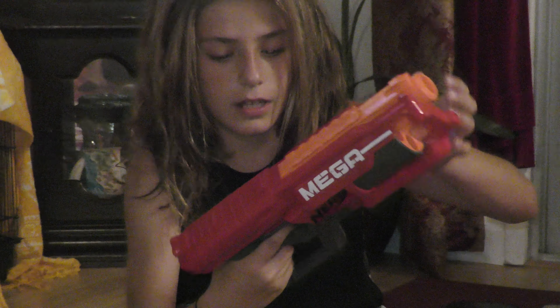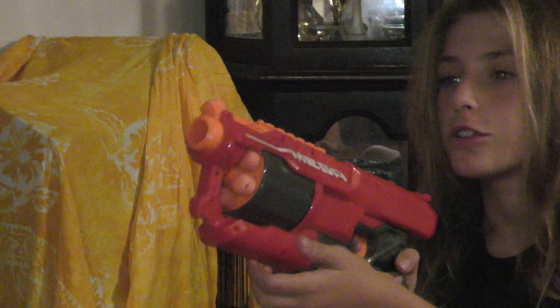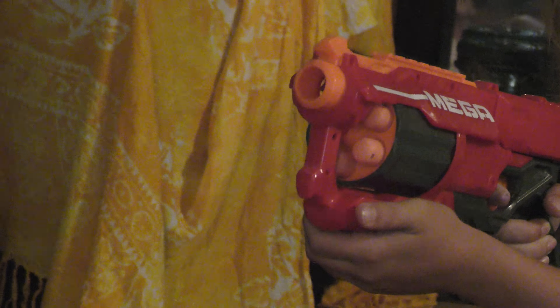The barrel doesn't come out, but it tilts up like so. And it has a really cool grip here. I have four bullets so I'll go ahead and fire. There's one more. Yeah, it's a really good gun. Here's the Cyclone Shock.